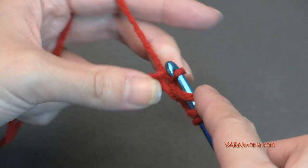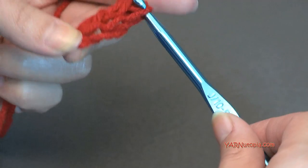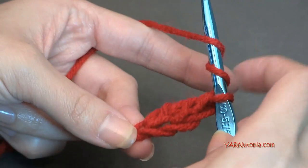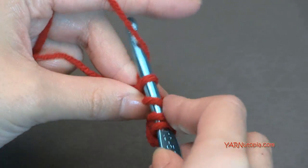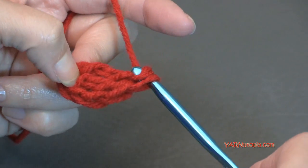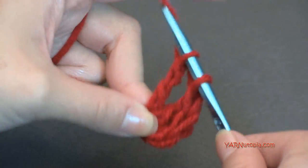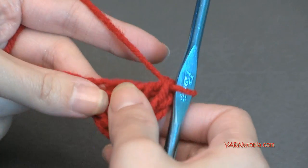Yarn over and pull through. Yarn over and pull through two loops. Yarn over and pull through two more loops. Yarn over and pull through those last two loops — that is a treble crochet. You need to make three of those. So yarn over twice again, go back into that same chain and make another treble crochet. Then yarn over twice again and make the third treble crochet in that same chain. Now we need to make three double crochets.